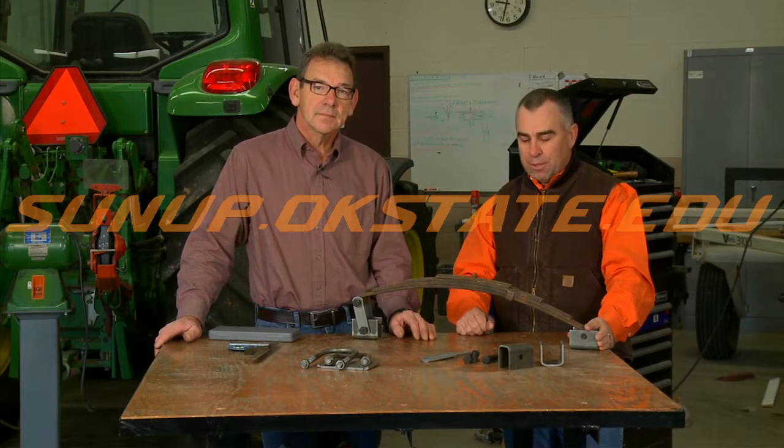So that's a few tips on springs, mounting them on trailers, and ratings. We'll see you next week on ShopStop.